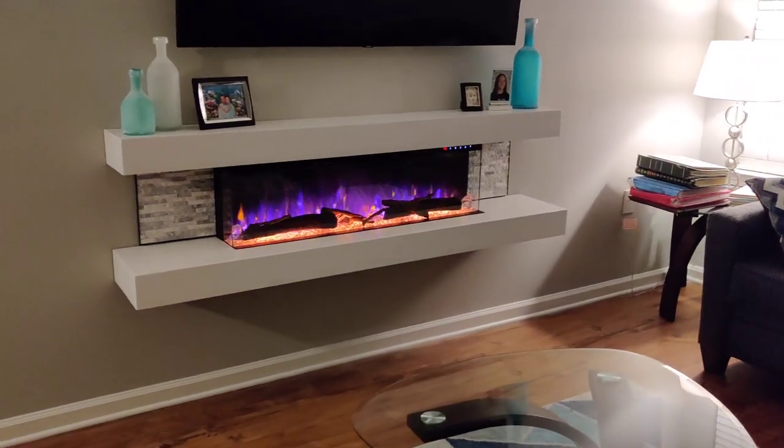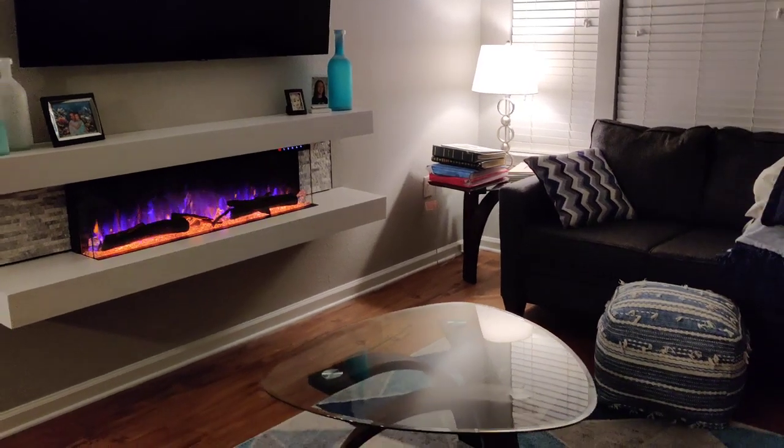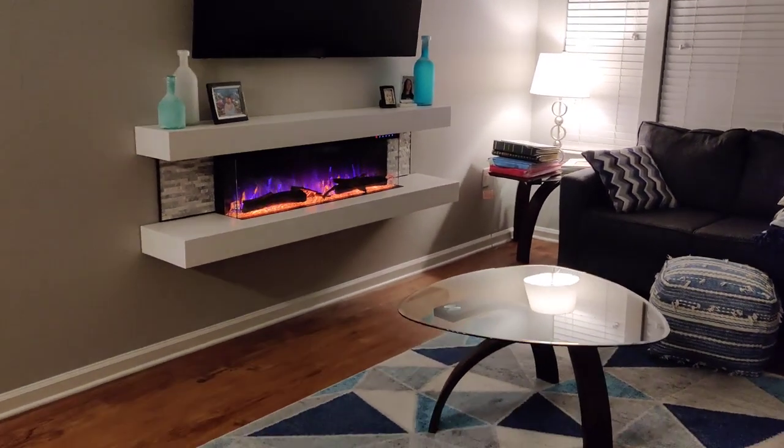Got a lot of compliments on the fireplace so far. Adds a lot of ambiance to any room. I have it in my living room in a two-bedroom apartment.